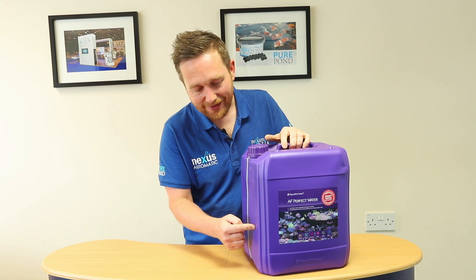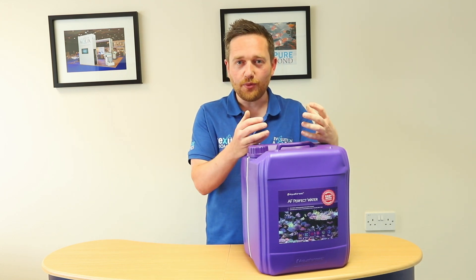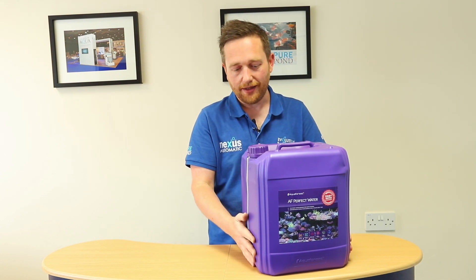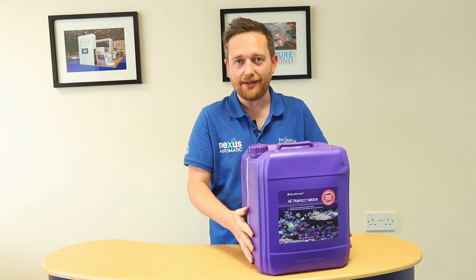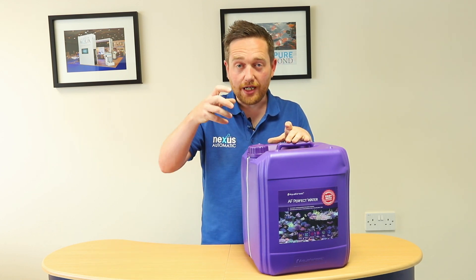What is Perfect Water? It's 20 litres of ready-mixed synthetic seawater. The experts at Aquaforest have already mixed the fresh water with the salt to make a pre-mixed synthetic saltwater that you can just use in water changes for your reef tank.